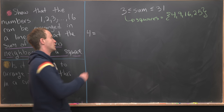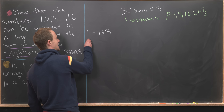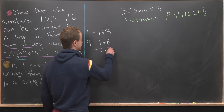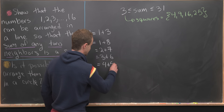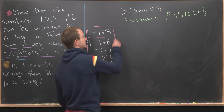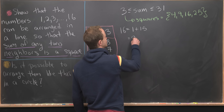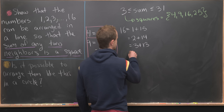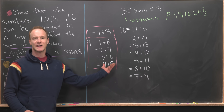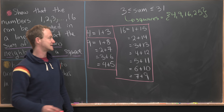Starting with 4: the only way to achieve 4 is 1 plus 3 — we can't use 2 plus 2 since we can only use each number once. For 9, we can achieve it with 1 plus 8, 2 plus 7, 3 plus 6, and 4 plus 5. Now for 16, there are quite a few ways: 1 plus 15, 2 plus 14, 3 plus 13, 4 plus 12, 5 plus 11, 6 plus 10, and 7 plus 9. We skip 8 plus 8 since we need distinct numbers.